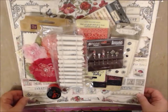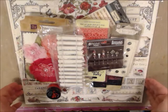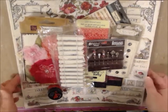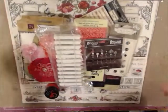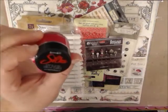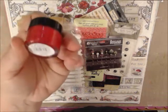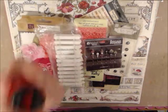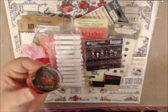Oh my gosh, this is gorgeous. First thing we have here, as we have every month, is a small pot of some acrylic silks glaze and this one is in pink anthurium. Again, if you're a member of our kit club, you get one of these in a different color every month to help build up your collection.